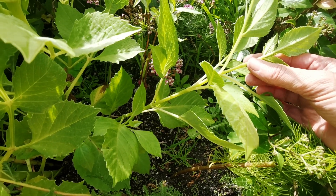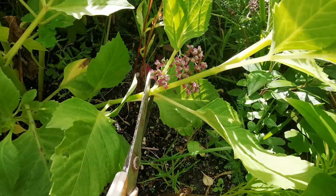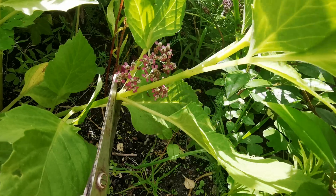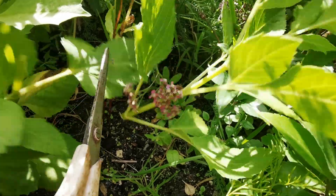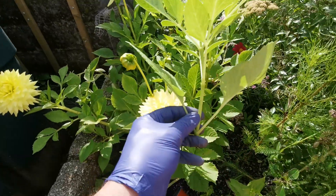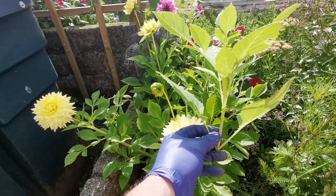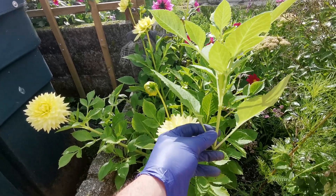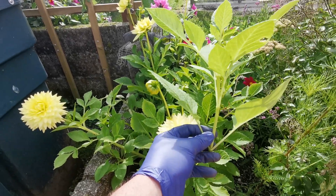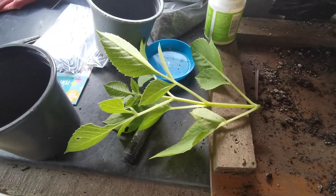I'll give it some rooting powder, pot it up, and then this will form a tuber by next March. So I've got my scissors — snip it off. Now I'm going to take it to the potting bench and show you what we do next.